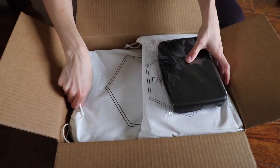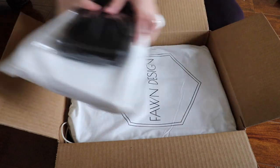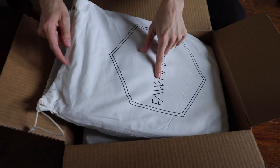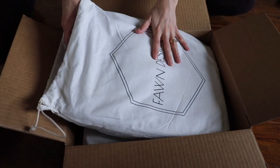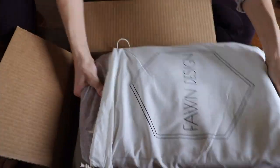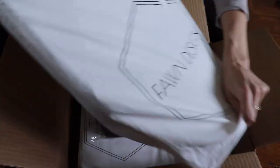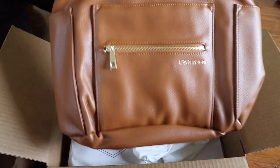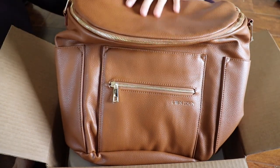Let's start with the diaper bag, which is here at the bottom. It comes in a dust bag, which is different — the Kiki Lou did not come in a dust bag. So I got the brown original diaper bag.